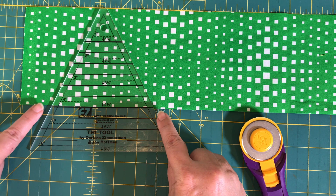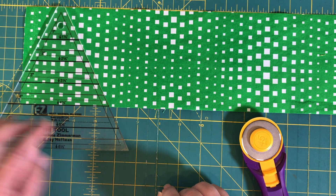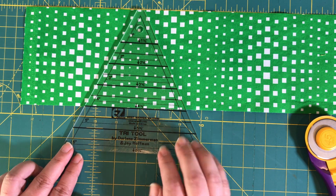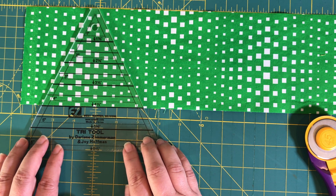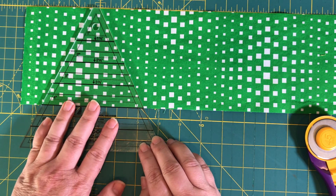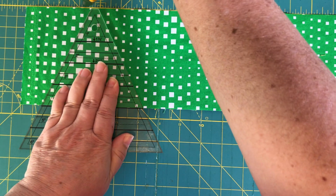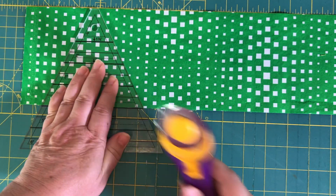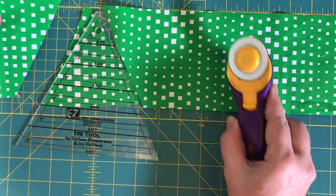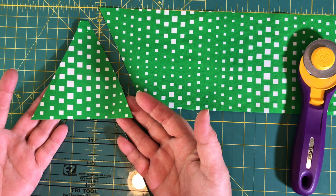The blunted end is at the top and you'll have two pointy tips off the sides. Keep in mind that if you slide your triangle too far over to one side, you'll cut off too much fabric and won't have a full triangle. If you slide it too much the other way, you'll waste too much fabric. Get it as far over to the left as you can without wasting much fabric. Once the line is lined up and the blunted end is at the top of the strip, hold this firmly and cut on both sides of the triangle to release it. You can use a rotating mat to make that easier.